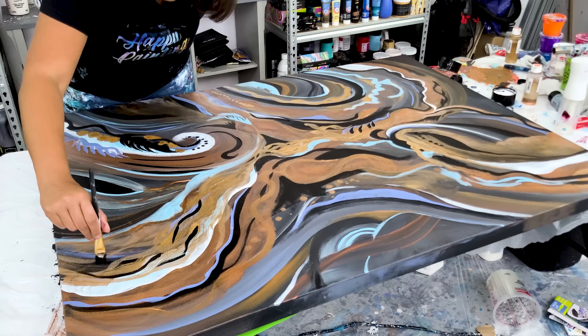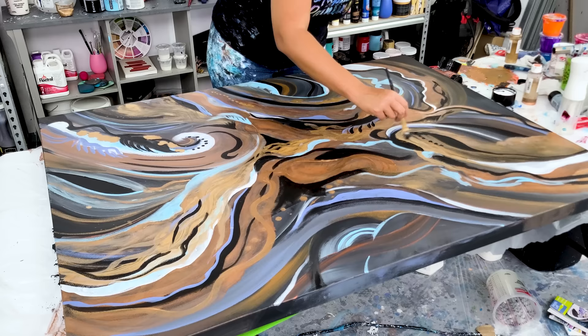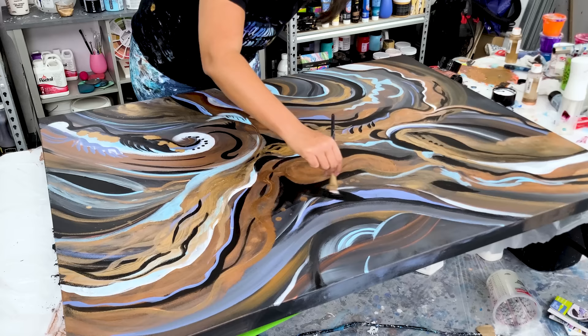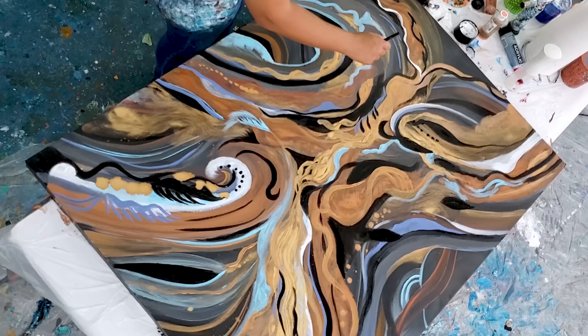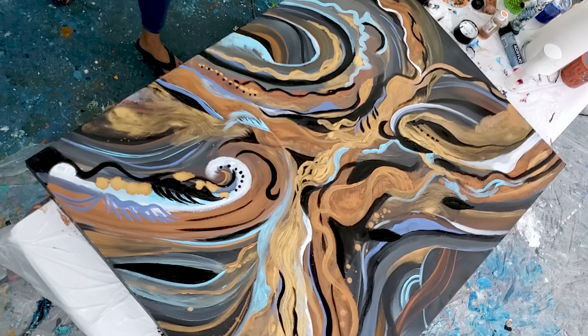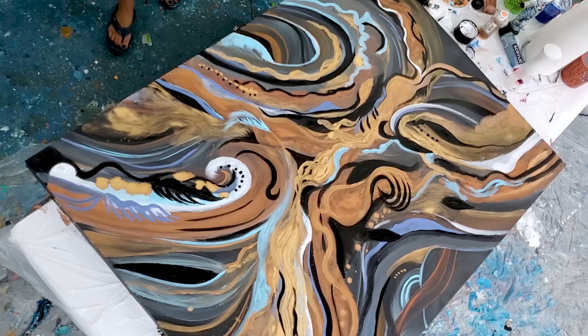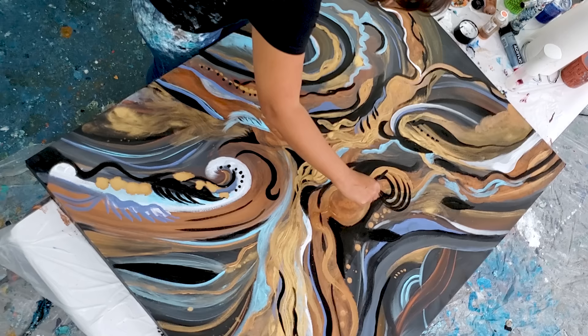I'm finally starting to feel like this painting is coming together into something that I actually like. I am just putting the last finishing touches on here, adding in shapes, movement, lines, to really create the visual points that I want for this painting.